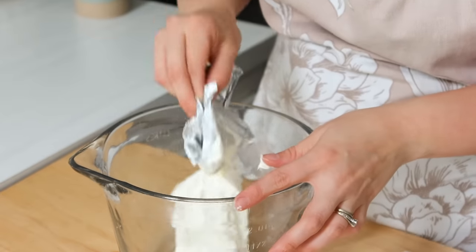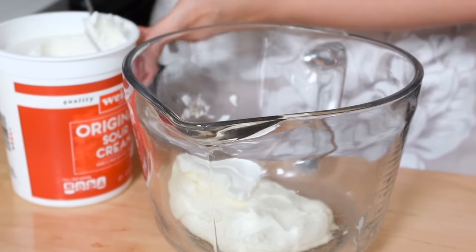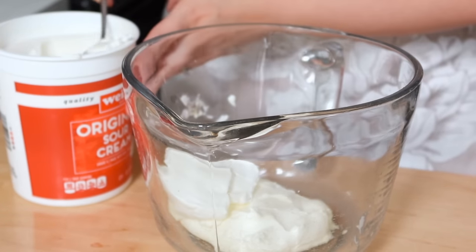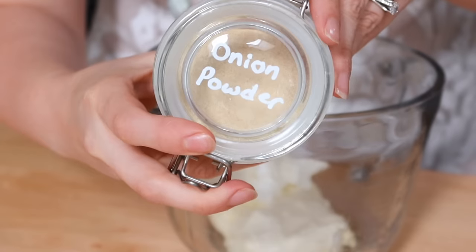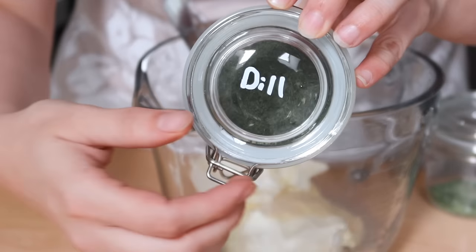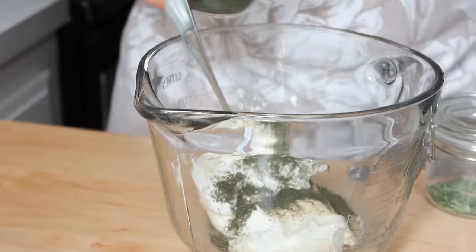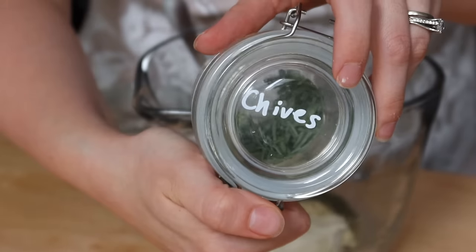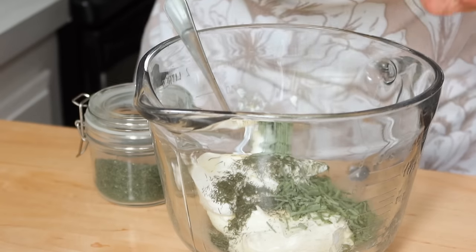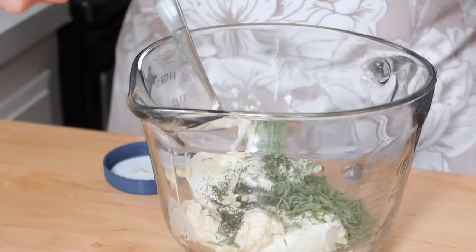Some people will throw a packet of ranch seasoning in this. I don't use ranch seasoning very often, so I went ahead and just put some sour cream, some onion powder, some dill, and I also had some freeze-dried chives from this past summer out of my garden — so I used up the last of those in this, which was totally worth it because this recipe turned out absolutely incredible.